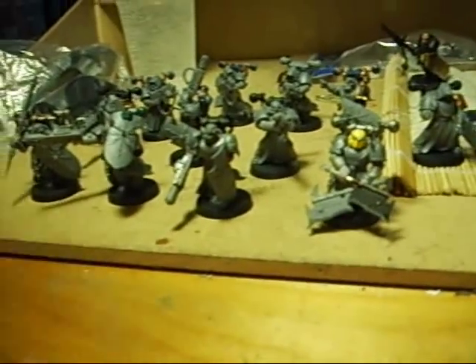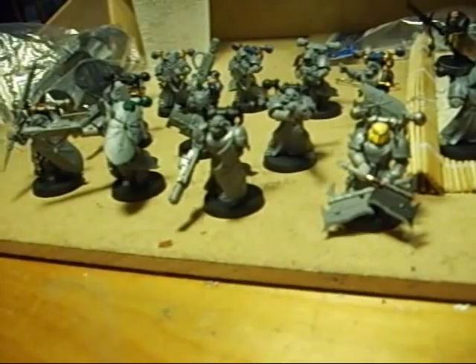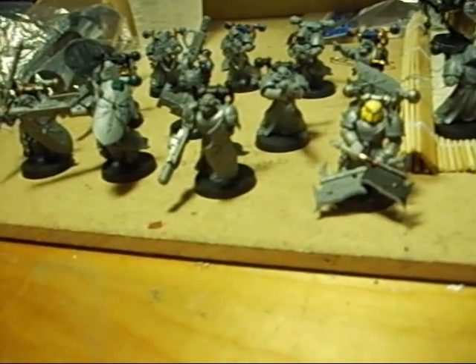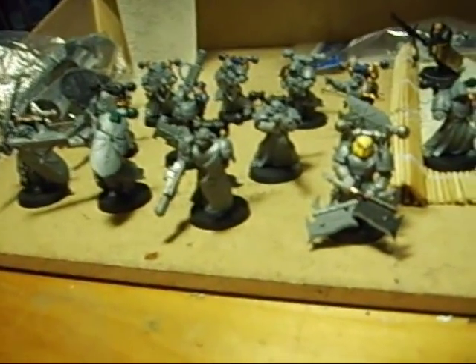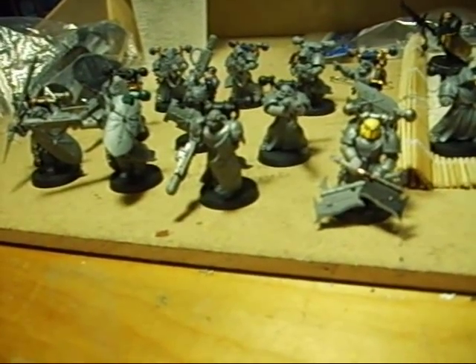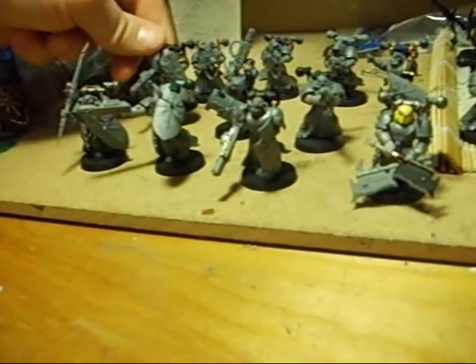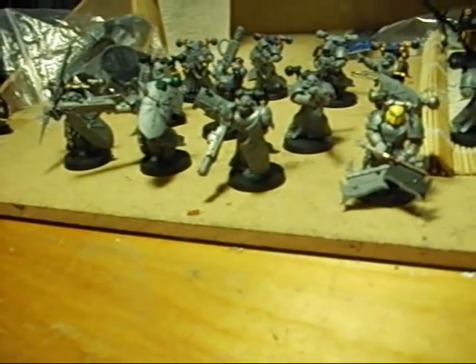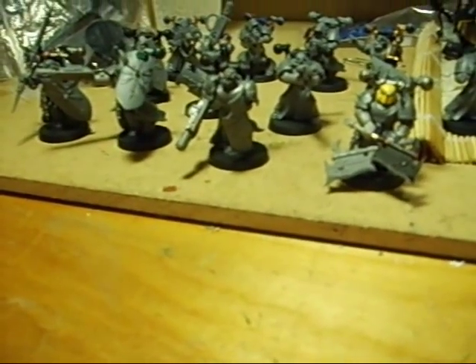I jump around a little bit in army construction so the quality of whatever I'm doing doesn't wane as my attention wanes. I still have a few infantry models to build, but I was getting really rather bored and tired, and I think one or two of my melta gun poses suffered — they're pretty static, nothing too special about them. So I'm going to switch over to painting.